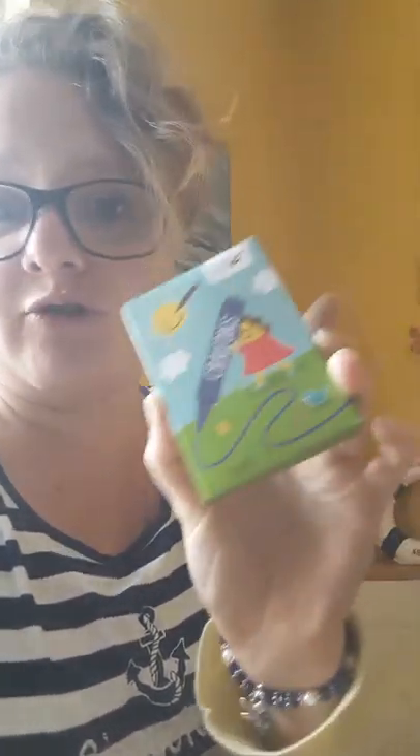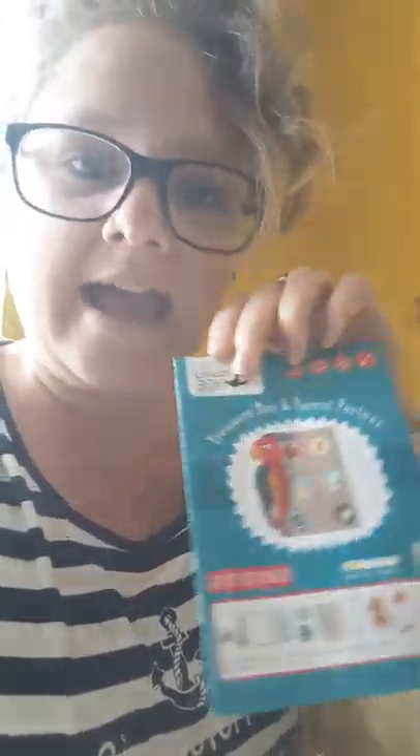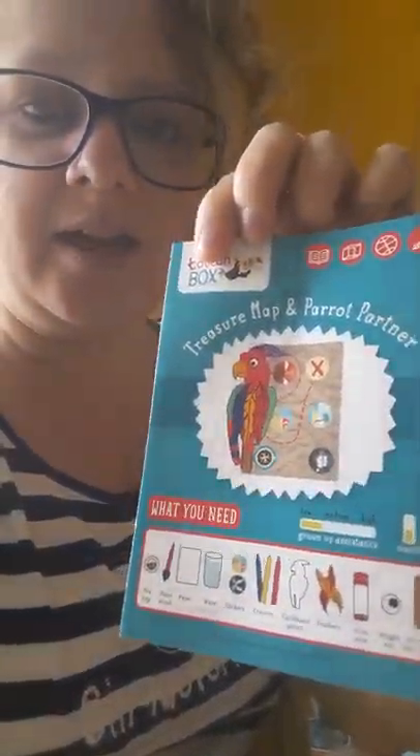Okay, what else do we have? We have some crayons — cool. We have a treasure map and parrot partner activity. That looks like it's going to be the instruction manual, so I'll have a look at that in more detail in a moment. Oh, it's more than I thought — I thought it was just going to be for the map but that's cool. I've got a red lolly stick; I wonder what that's for. This is becoming more obvious now — we've got some feathers and what looks like a tea bag and another sticker. Very intriguing.